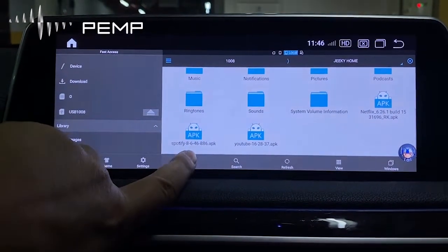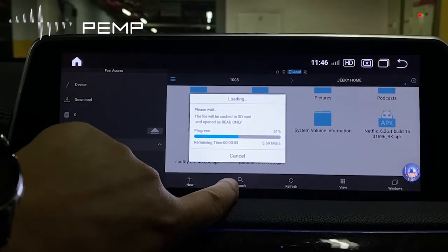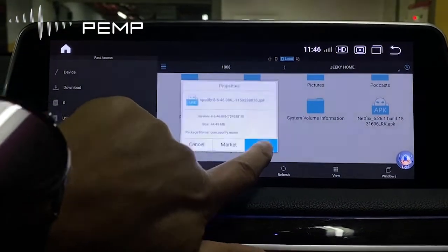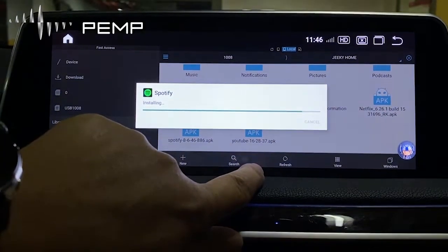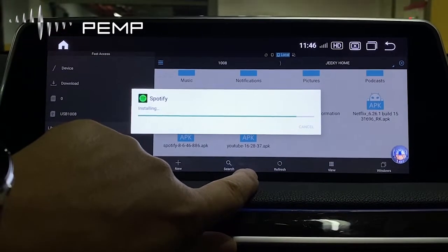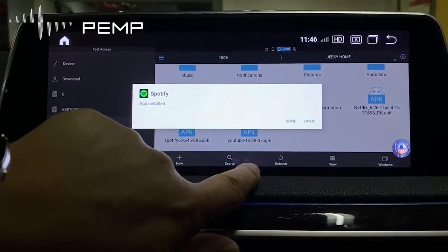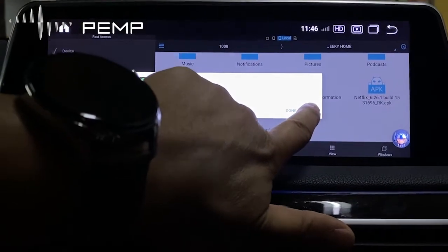If you want to install Spotify, touch here. Then press Install. Install. Okay, install and finish.